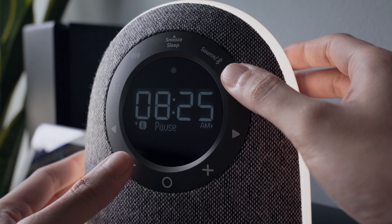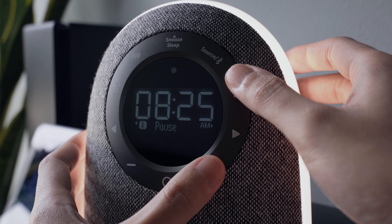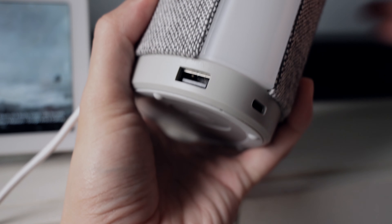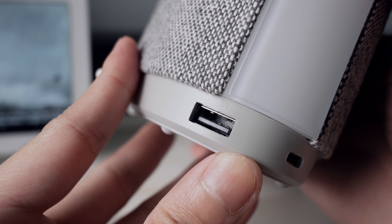This speaker also has a light with three modes: a solid color and two RGB modes. You can choose a solid color by tapping the light button and one of the arrow buttons simultaneously. You can only adjust the brightness of the white light.